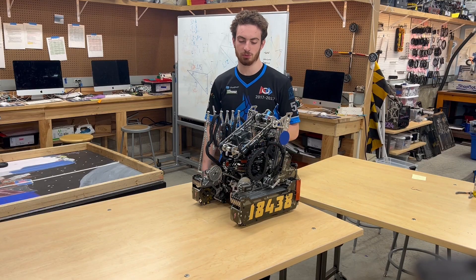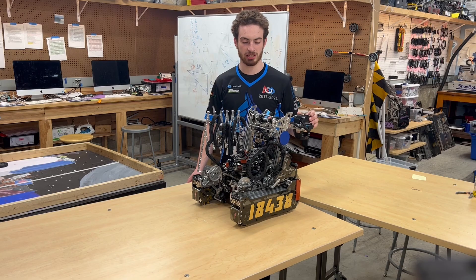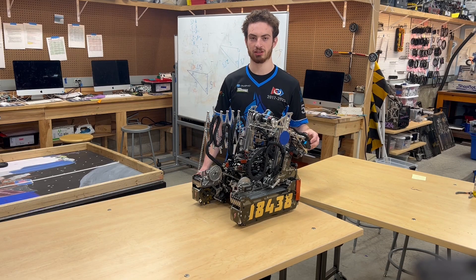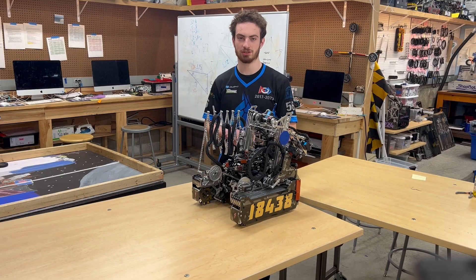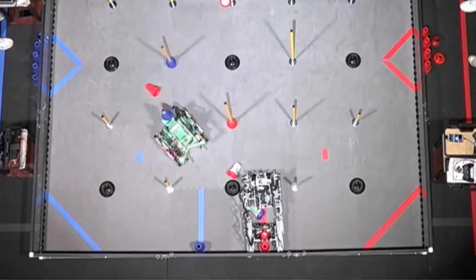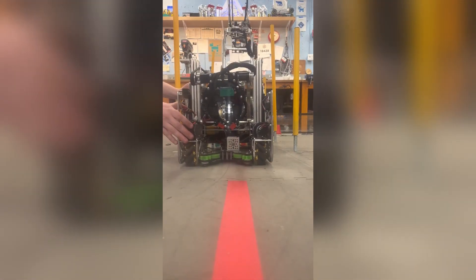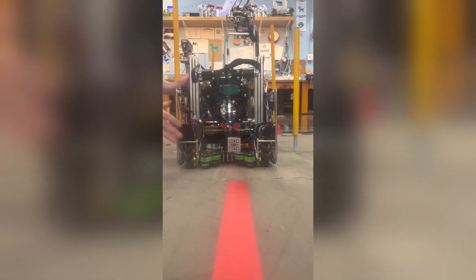Jumping straight into it, this season we had 11 fail-safes during the autonomous period, and we had these fail-safes for two main reasons. One, mechanical problems that could happen during the game which we would want to avoid to continue to score points during autonomous, and second was game-specific considerations that we took into account when designing our autonomous.